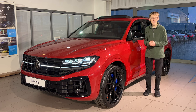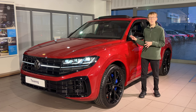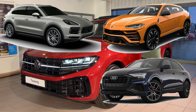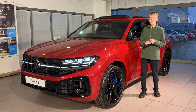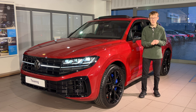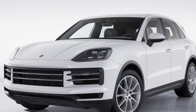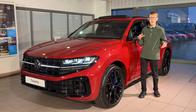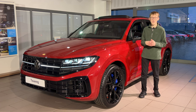How does it compare with competitors for pricing? It sounds like a lot of money at £70,000-plus, but it shares its platform with the Audi Q8, the Porsche Cayenne, the Lamborghini Urus, and the Bentley Bentayga. The Bentley Bentayga starts at just under £170,000, the Lamborghini just under £190,000, and the Porsche at around £70,000. If you want something that looks a little more down to earth but still has all those extra features and is truly a big luxury car, the Touareg is a good option and is going to be much more reliable than the likes of a Range Rover.